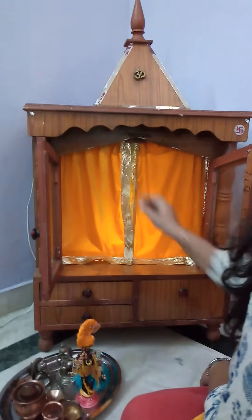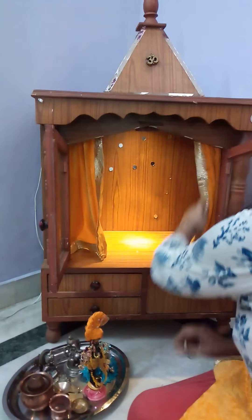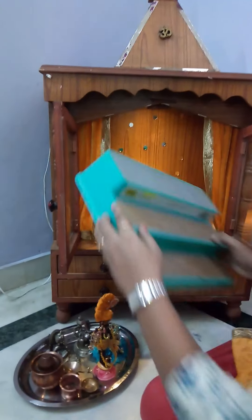Hello friends, here in this video you will learn how to decorate your tablet. As you can see, it is very easy to put curtains in the tablet.